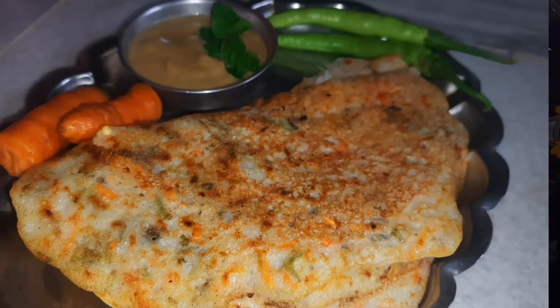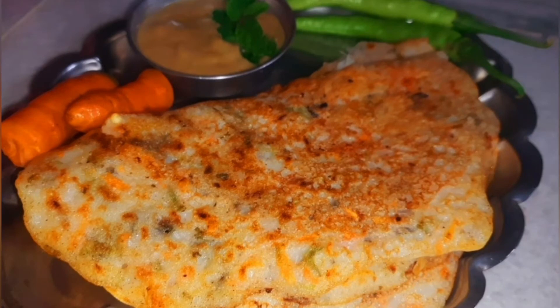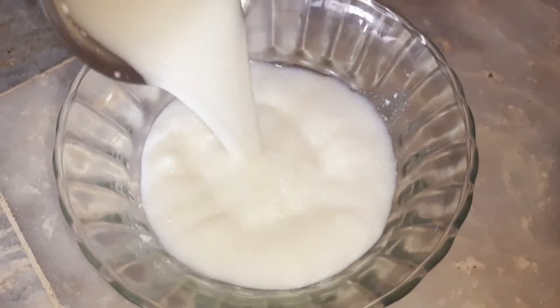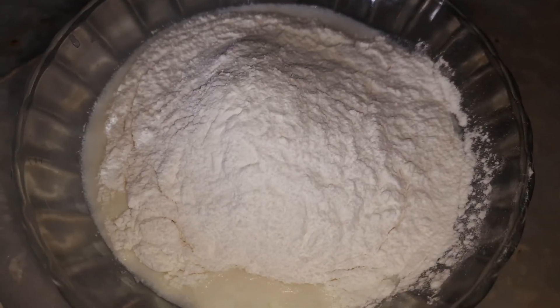It's very tasty. So, I'm going to add to a mixing bowl half a liter. Now, I'm going to add 1 cup of Bombay Rava, 1 cup of BF, and 1/4 cup of Maida.